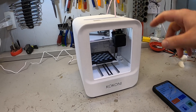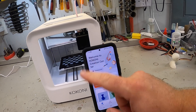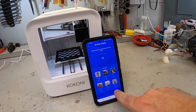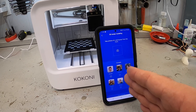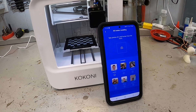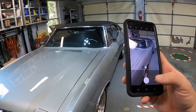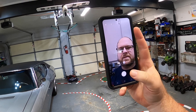The printer is warmed up and material is loaded, so now I'm going to go into the Kokoni app, click Create, and select 3D Avatar Modeling. It gives you some ideas about what photos will and won't work — it basically wants a front-facing photo only. It may or may not like my glasses, but we're going to hit Capture and use the reverse camera so it looks at my smiling face.